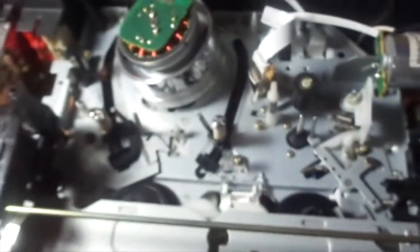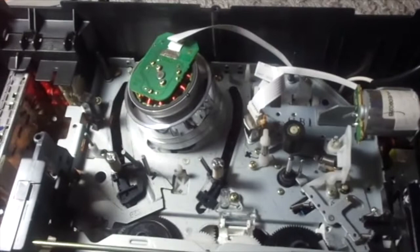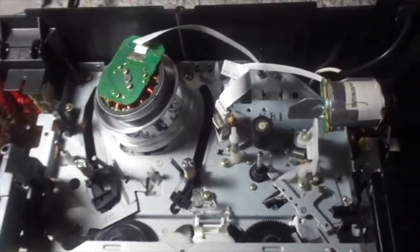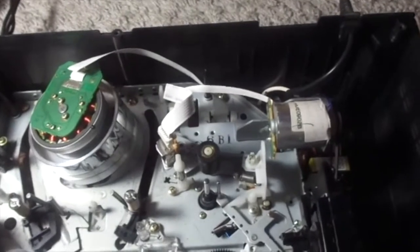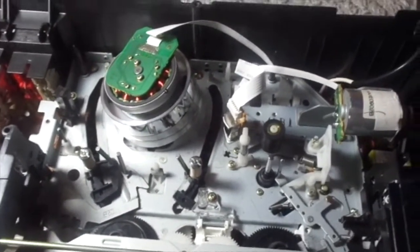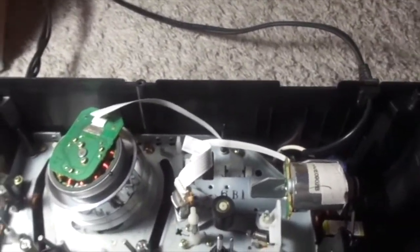Here's the inside. It's actually a FUNAI-built unit, but it's actually a good FUNAI-built chassis — it's not bad. It's better built than the other FUNAI ones, with the cam gear underneath, the ones found in mostly VCR DVD combos. So yeah, this is better built.